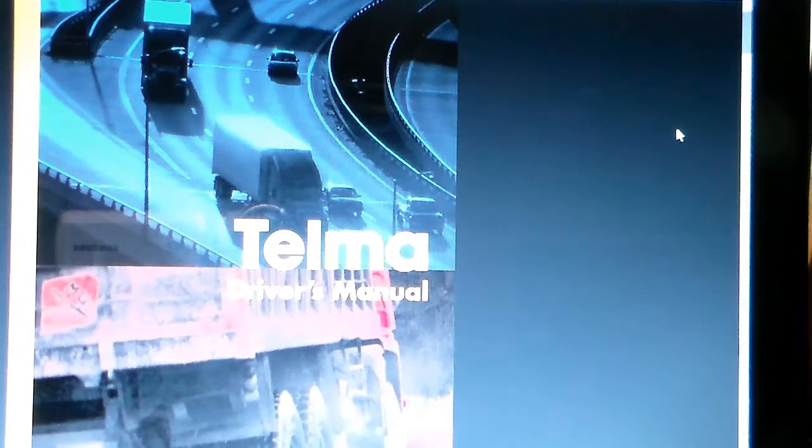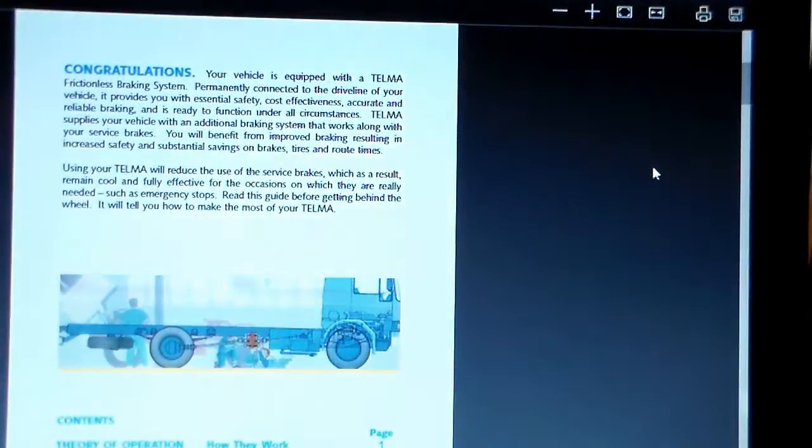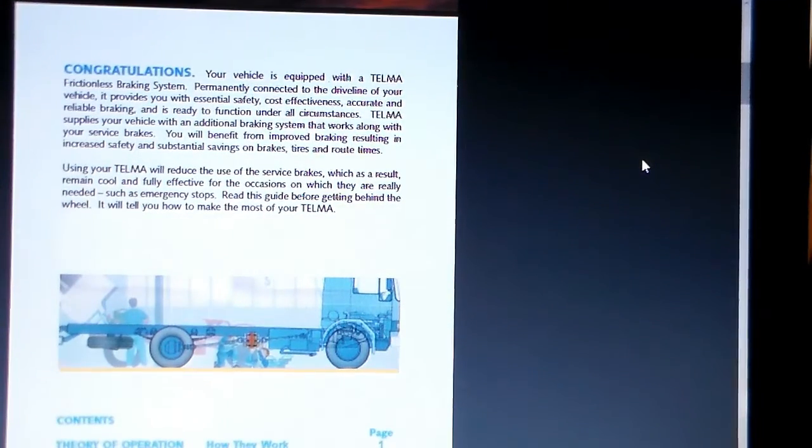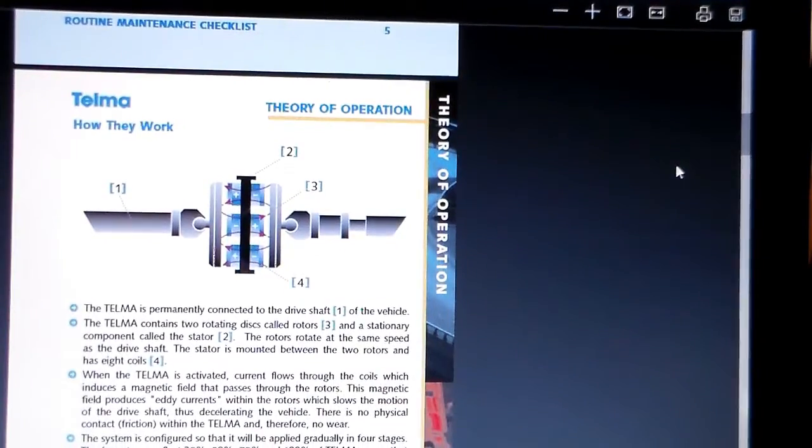This is located behind the transmission going to the rear end. It's called a Telma — there are other manufacturers, but this is the one on mine. They're really common on trash trucks, school buses, and a lot of local straight trucks. I've been trucking all my life and had never seen or heard of one, but my father-in-law has been in the dealership end of trucking all his life and knew exactly what it was. He says they're really common on buses, especially on the East Coast in the mountains and on the West Coast in the Rockies.